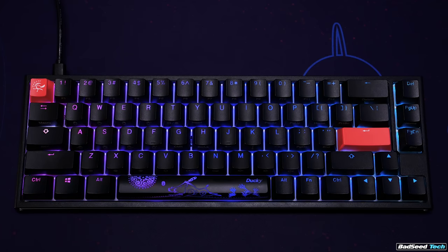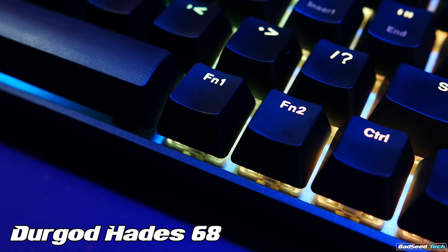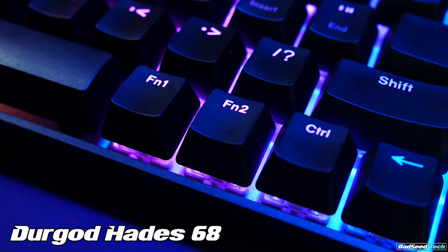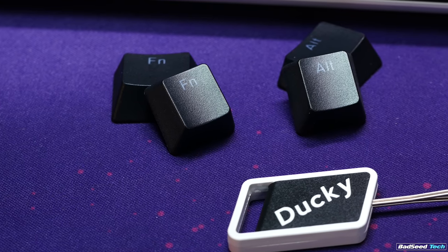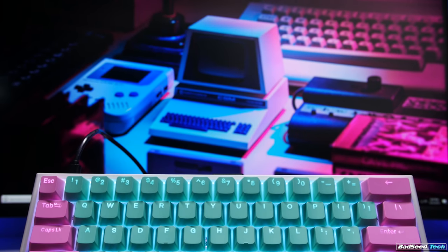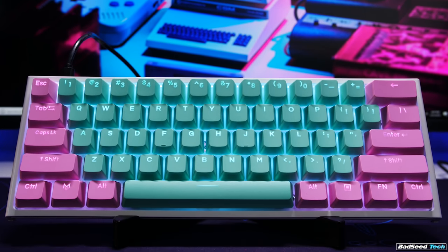Speaking of those modifier keys, this keyboard now has a non-standard right shift key and also has a non-standard bottom row. I don't own a 65% that has a standard size right shift, but the bottom row is often handled in different ways. With the One 2 SF, they've shrunk the right shift key to 1.75U and shrunk the right alt and function keys to single unit keys. In terms of functionality, this really isn't an issue outside of getting used to a shorter right shift key, but where you might run into problems is when you're shopping for alternate keycap sets.